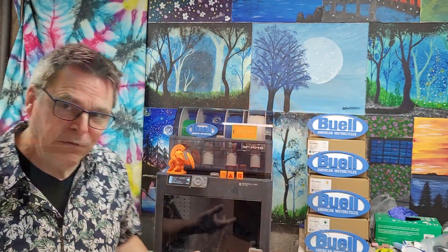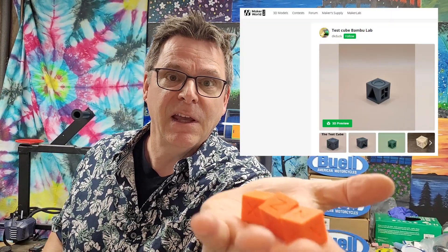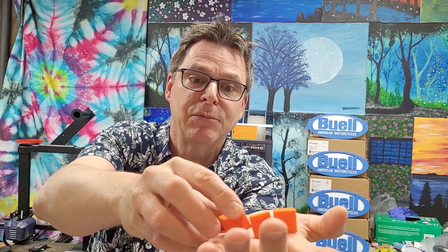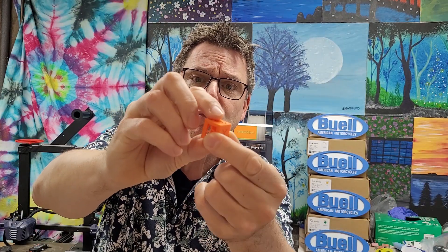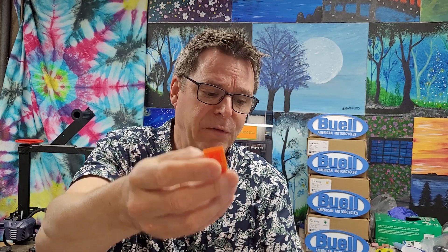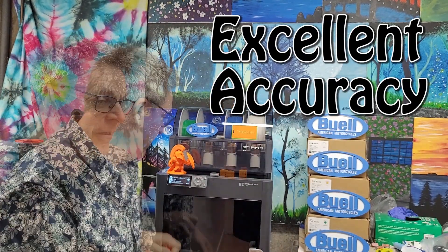The first print came out absolutely amazing — three and a half hours, absolutely gorgeous. Most of the supports were easy to break off; some were a little challenging. I found calibration cubes on the Maker World website that Bamboo Labs owns, and I printed some. They came out amazing — the smoothest cubes I've ever printed. Had success first time; very consistent out of the test material they gave me.